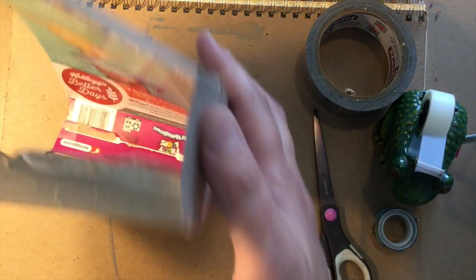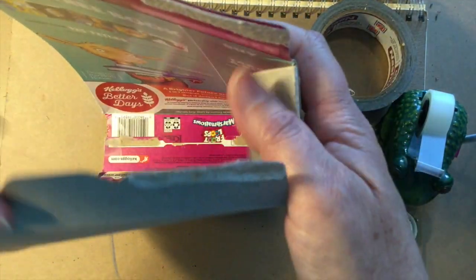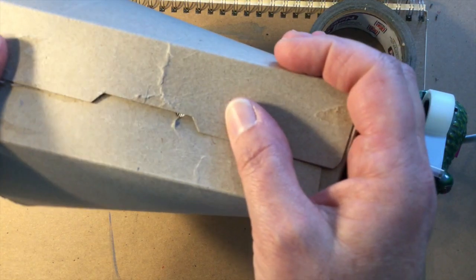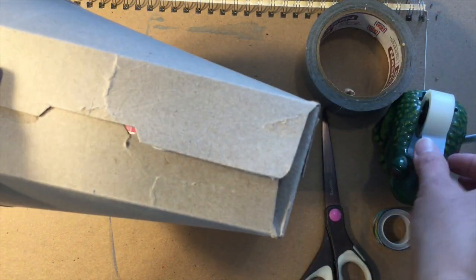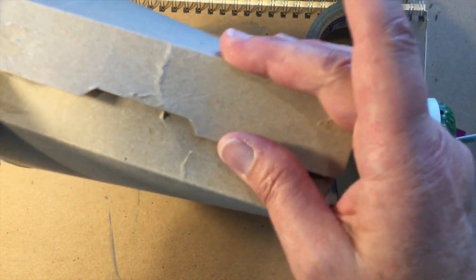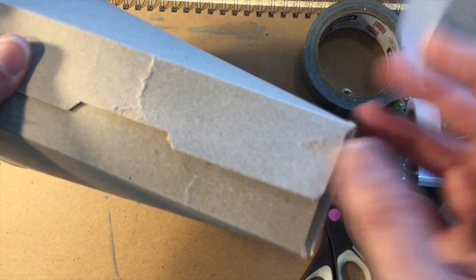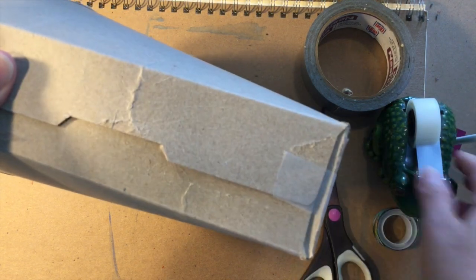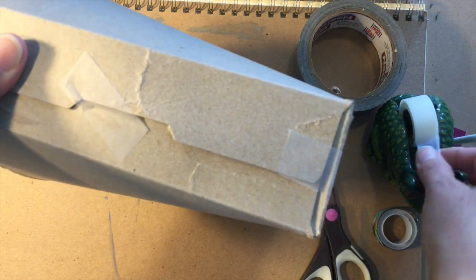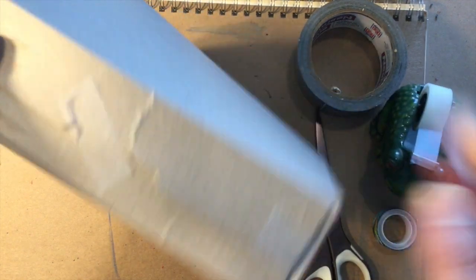I do the same thing on the other side — tack the little flap in — and then put the bigger flaps down and use regular tape to join them together so they overlap enough to build the box edge. A little tape in the middle. It doesn't have to be super nice and neat just yet.